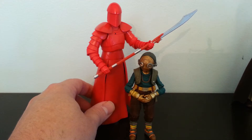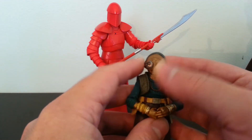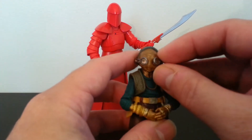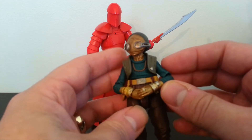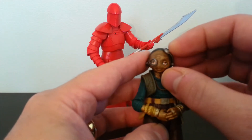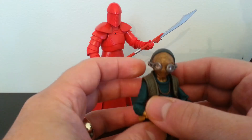I mentioned that Maz Kanata's goggles were not movable and that you couldn't move them down. That is obviously incorrect — her goggles are movable. So these goggles can go up and they can go down, and they almost look like they actually do magnify her eyes. So that's very cool.